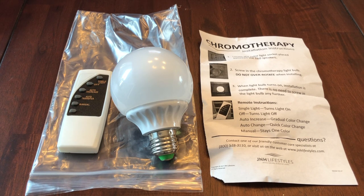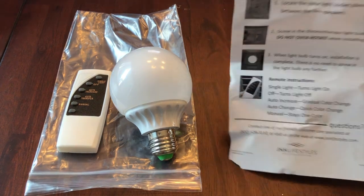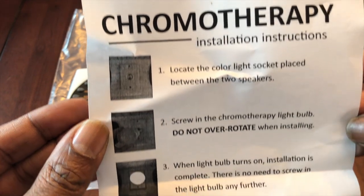We had chromotherapy lighting as one of our accessories, so we decided to get an additional item that goes into our sauna. Take a look at the installation — find the socket and don't over-rotate.